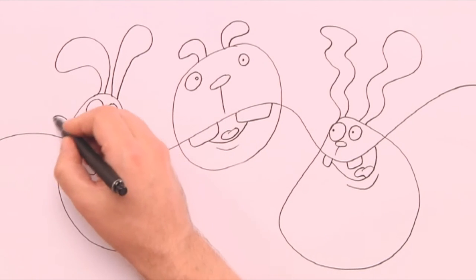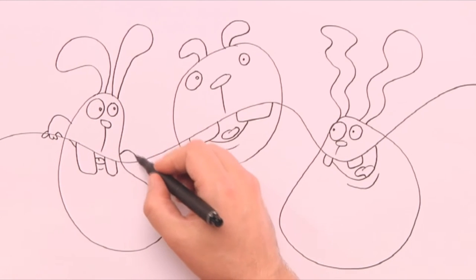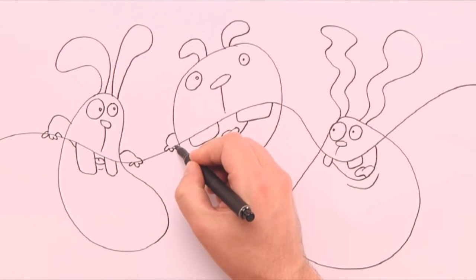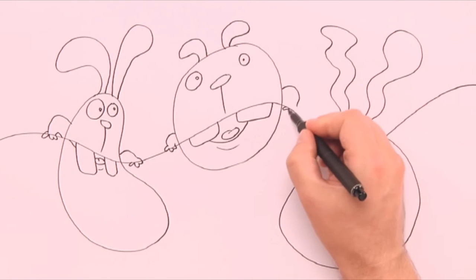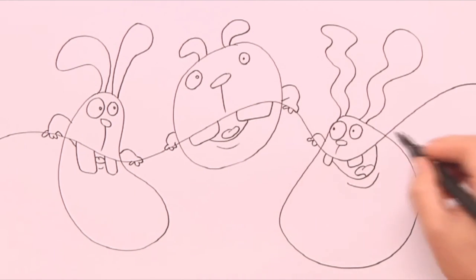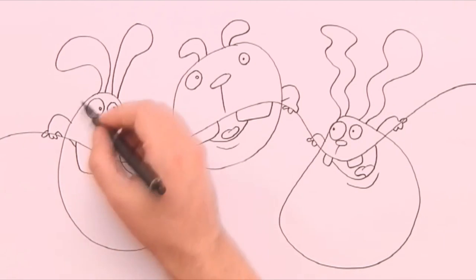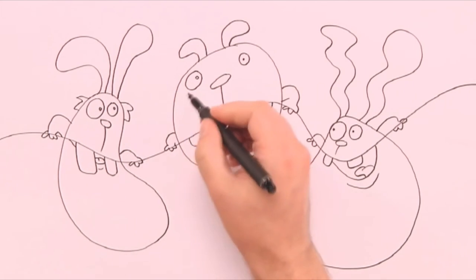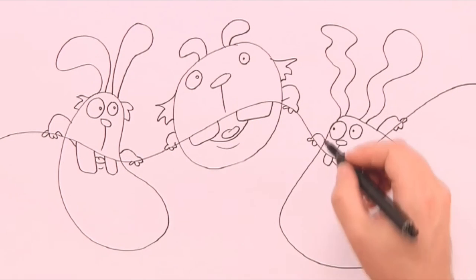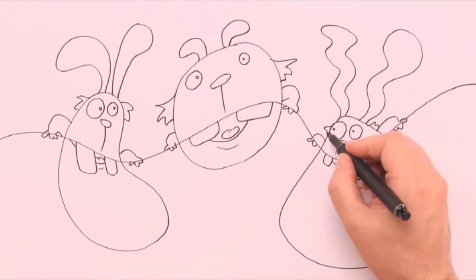Next I add the arms and the plump little fingers. Notice that the arms are resting over the wavy line as if the rabbits are holding on to it as they move along. Then we draw on some fluffy hair on the sides — then they look more soft and cuddly.